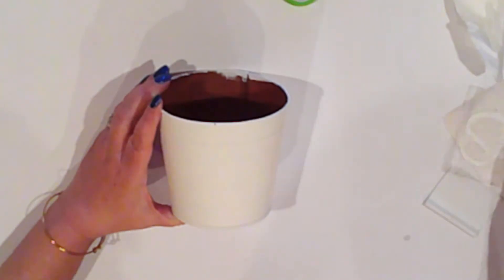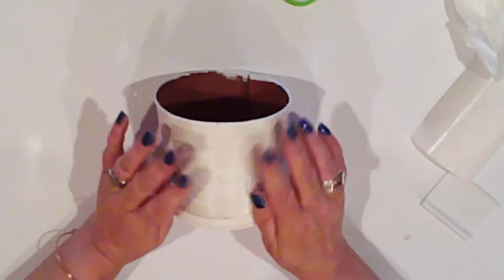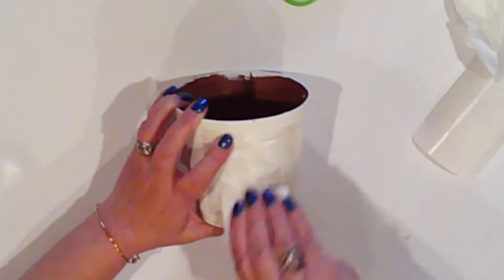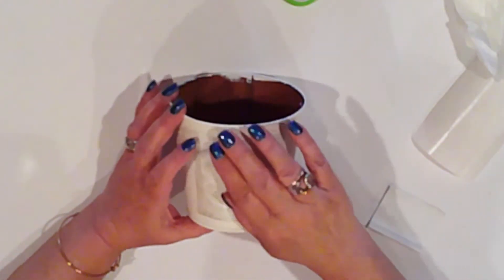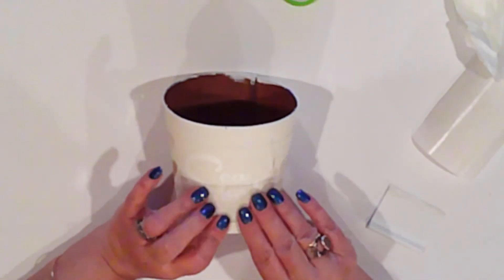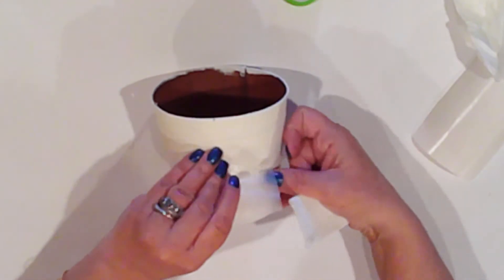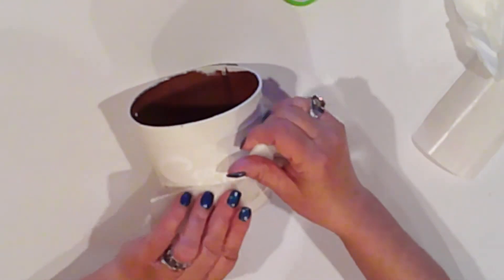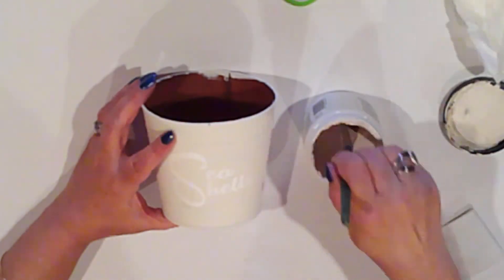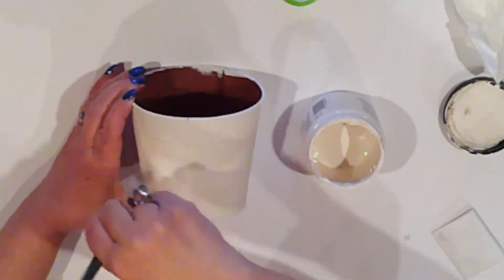I could have skipped this step, but I really like this shade of white — it has a vintage vibe. Once dry, I center my vinyl lettering and burnish it onto my pail. I'll be doing a negative stencil effect, so to stop the paint from bleeding, I'll paint over the letters with my Whipped Cream. This keeps the edges clean.